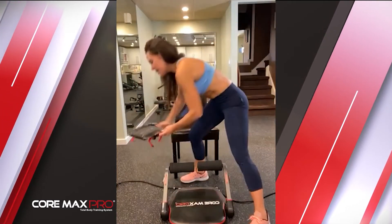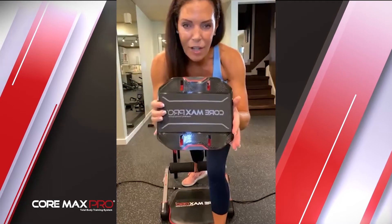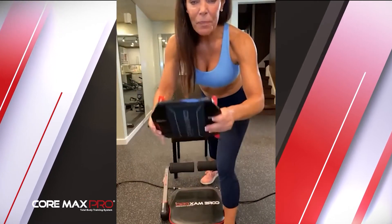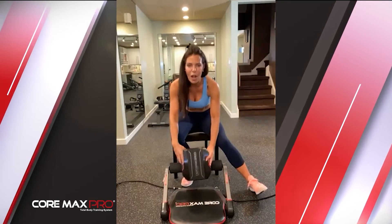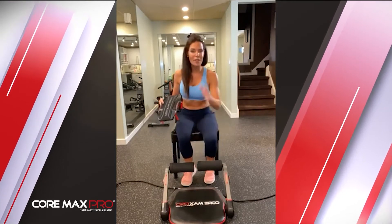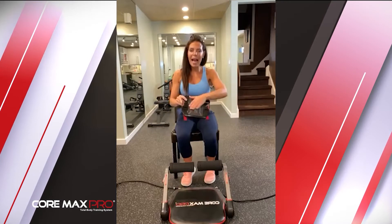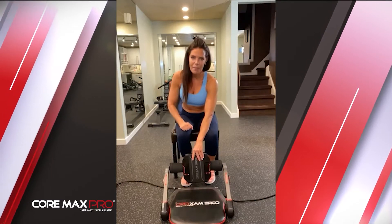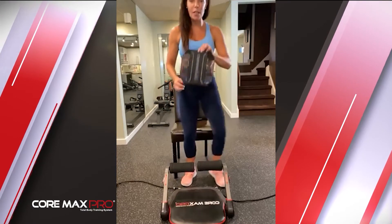We've got 30 minutes. We're going to do our cardio, then our strength training, then our abs. I want to mention something I'll share each class: this is a back rest that goes right on your Cormax Pro. It has velcro on the sides and goes right in the center. The arms are separate so we can use it different ways, but the back rest gives you added comfort when your arms are moving at the same time.